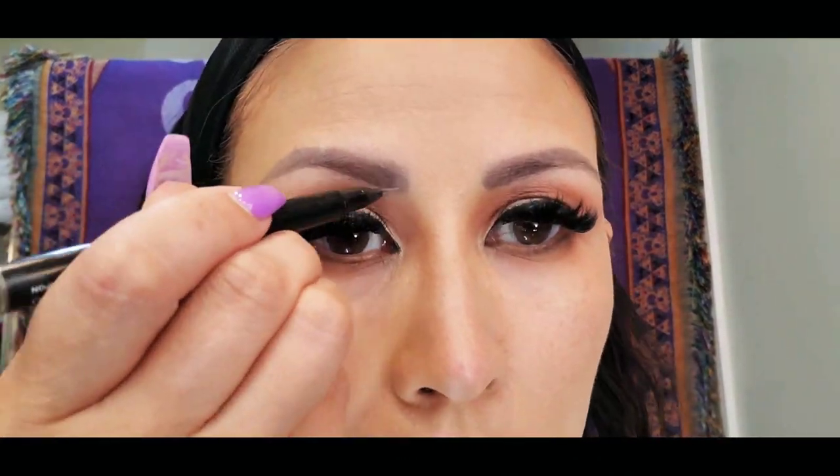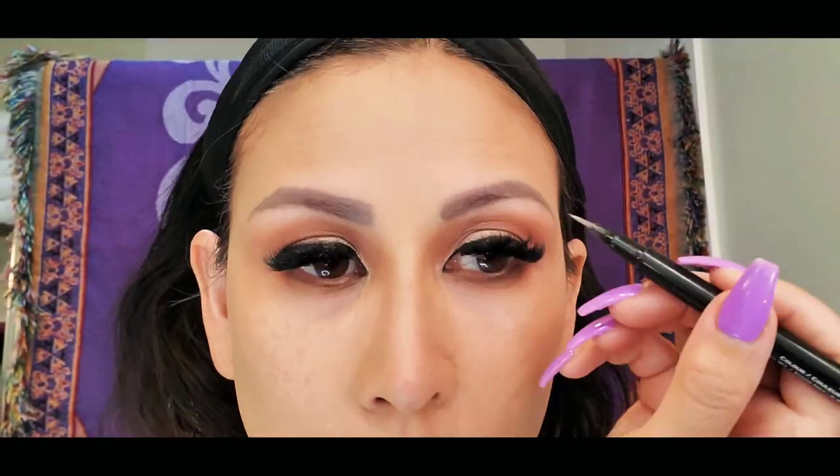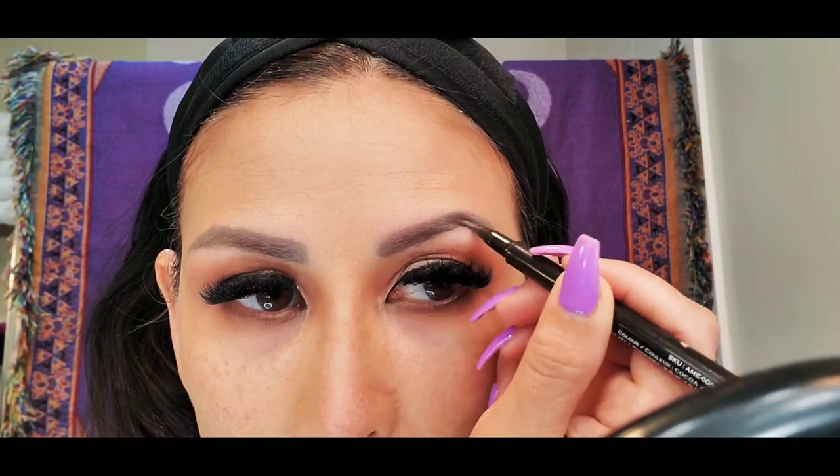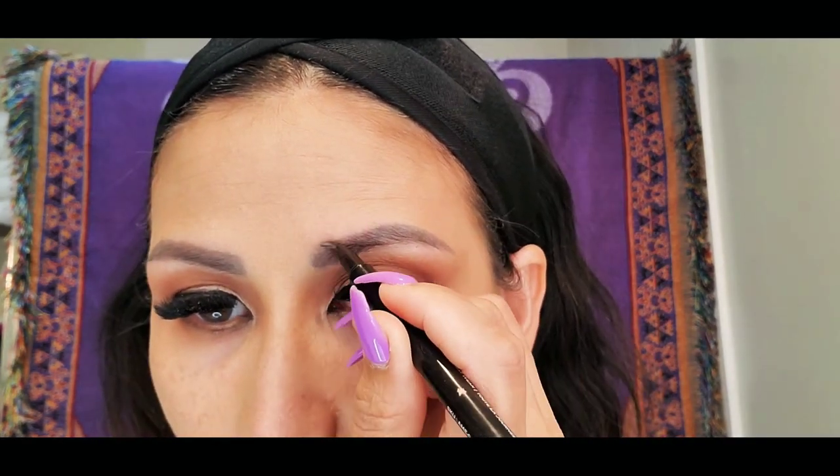For my eyebrows, I am using the Amaterasu Liquid Brow Liner, the All Day Wear. And the shade that I'm using is Brunette.